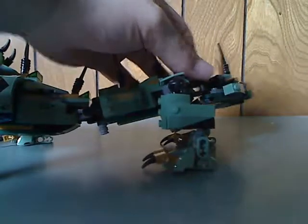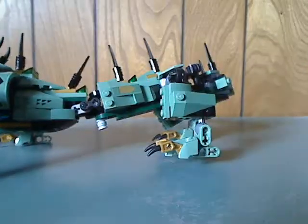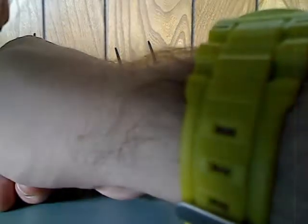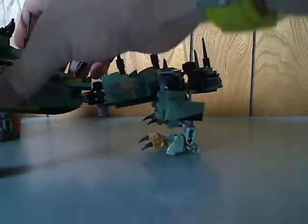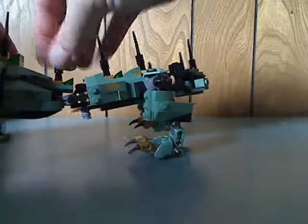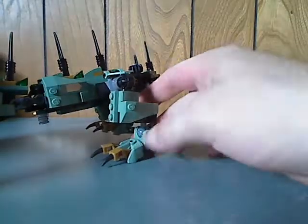If you're someone that displays these on a shelf or a desk, you're probably going to have plenty of trouble when displaying it. And of course there are the back legs, which quite nicely use both a ball joint and a ratchet joint.